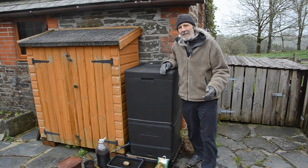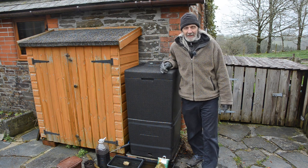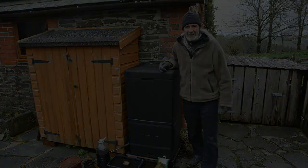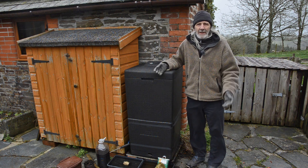The Hot Bin. Is it an overpriced compost bin or is it a brilliant piece of design? After having one for three years, I can tell you. So the question to start with is: why would I need a Hot Bin?